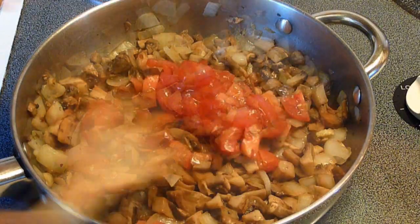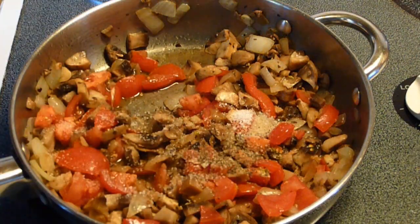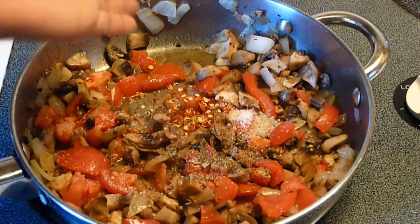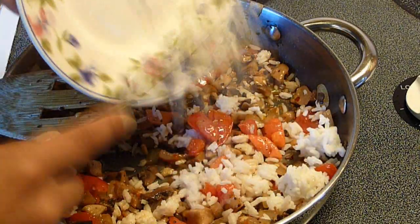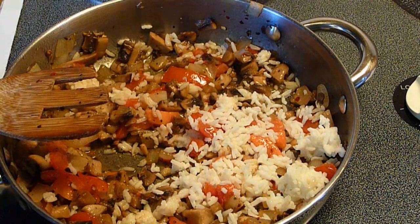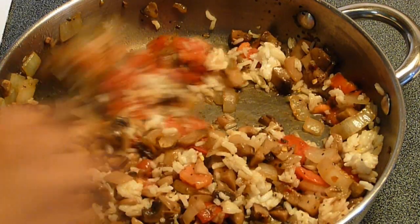Add the tomatoes, and season with salt, black pepper, and crushed red pepper to taste. Stir well, and add the rice. Taste for seasoning, and add more salt, pepper, and crushed red pepper if needed. Cook for one more minute, and set aside.